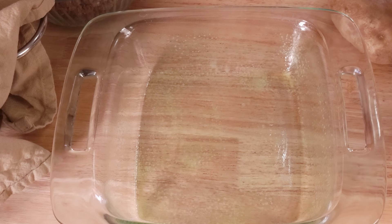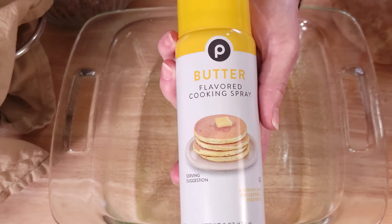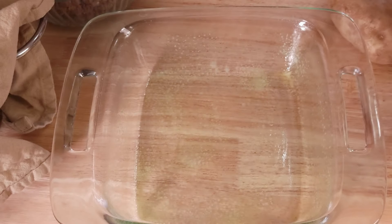Without further ado, let's put this one together. To start this recipe, preheat your oven to 350 degrees and prepare your baking dish. We are using an 8 by 8 that we have sprayed with some cooking spray.